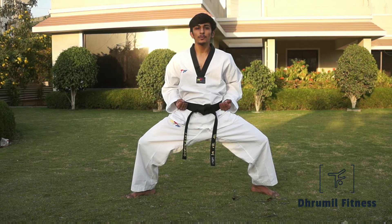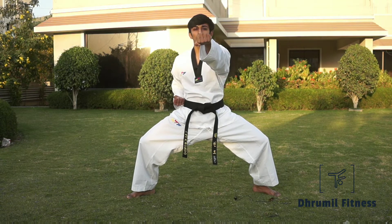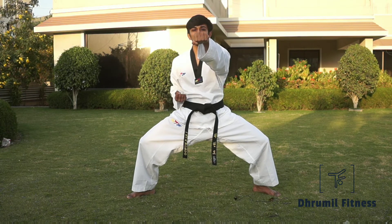The third most important thing while you punch is engagement. When you punch, your second punch should cross the first punch and then return back to the waist. The movement should be like this.